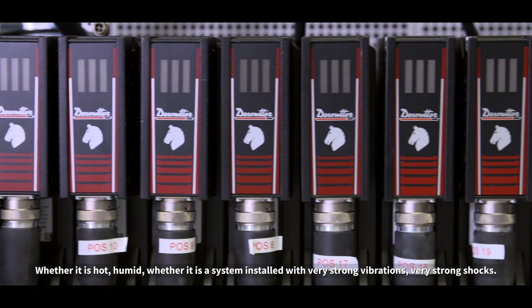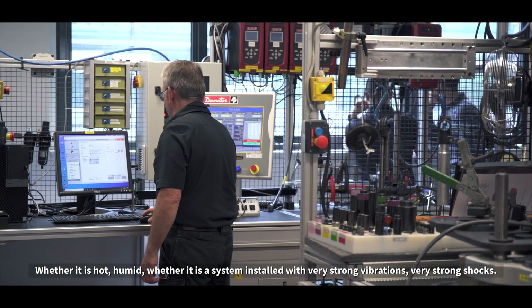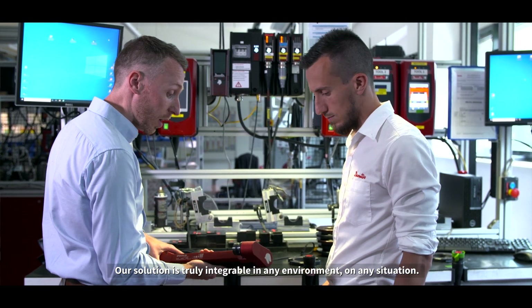Whether it is hot, humid, or a system installed with very strong vibrations and very strong shocks, our solution is truly integrable in any environment, in any situation.